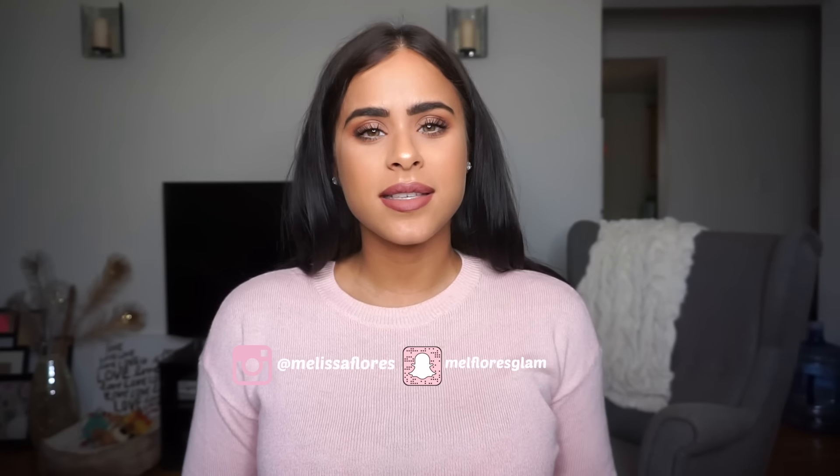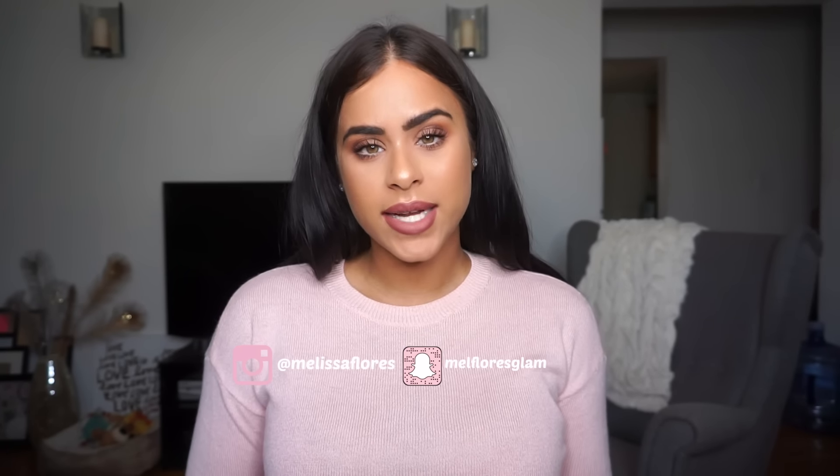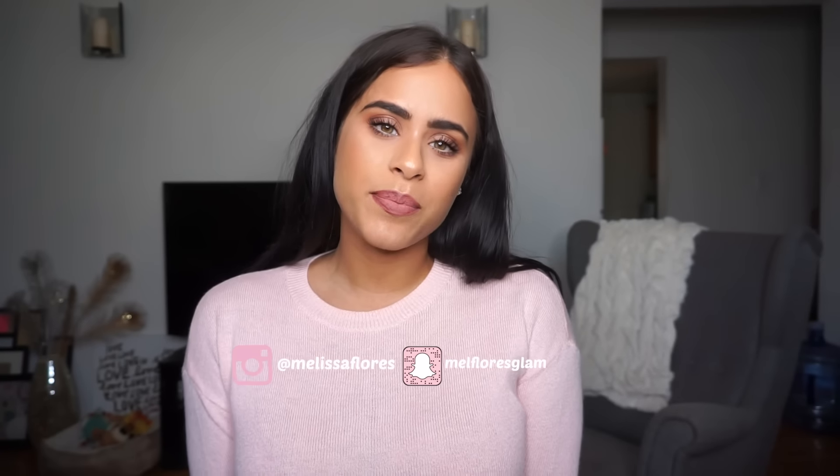Hey guys, welcome back to my channel! Today I wanted to do a chit chat get ready with me. I wasn't able to upload a video yesterday — I normally upload Tuesdays, Thursdays, and Sundays — so I decided to do this chit chat video to update you guys on some things and film this simple look. I also told you guys to ask me any questions on Snapchat. I really meant life questions, but some of you asked beauty-related questions, which I'll answer in another video. I talked quite a bit so let's just jump right into the look.